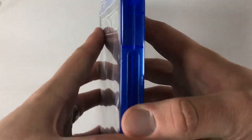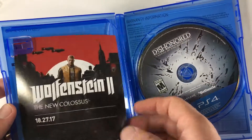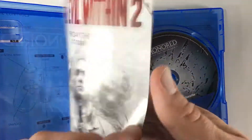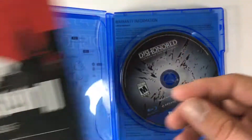Alright, so there we go — no sticker or anything. Open it up: on the left there's an ad for Wolfenstein 2: The New Colossus, which I have unboxed already, and then The Evil Within 2, that came out already — not really interested in horror survival games.